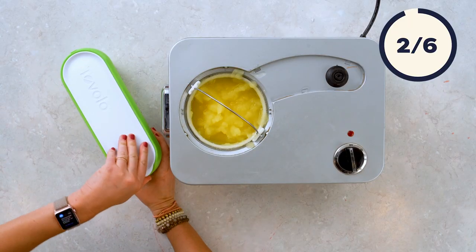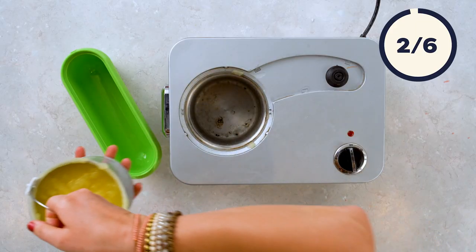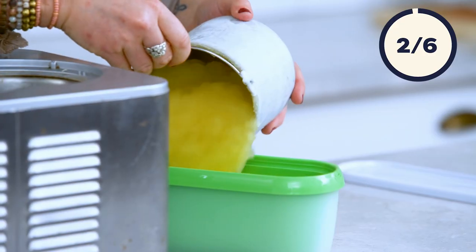The main reason I love making frozen cocktails in an ice cream maker over a blender is because you don't add any ice, so they never get watered down.